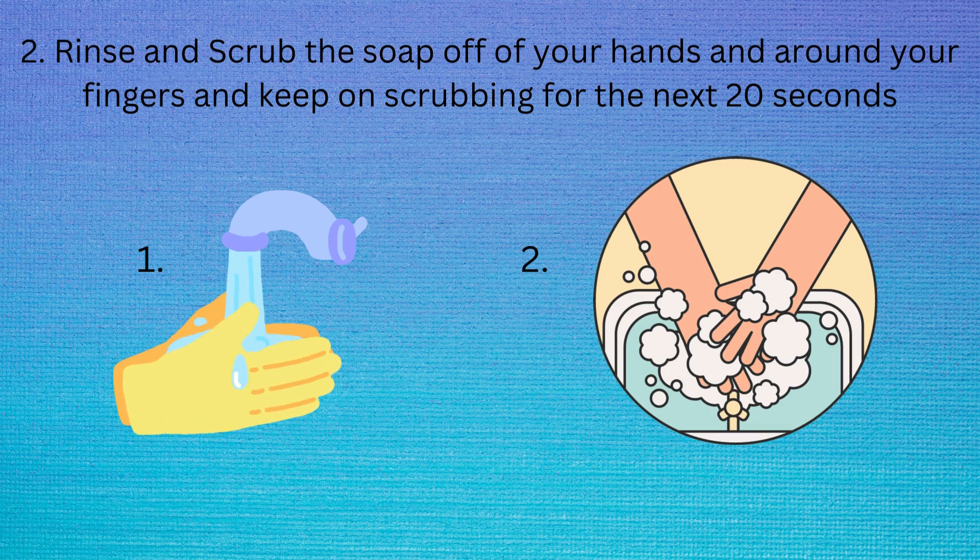The second step is to rinse and scrub the soap off of your hands and around your fingers, and keep on scrubbing for the next 20 seconds, like the image shown on the page.